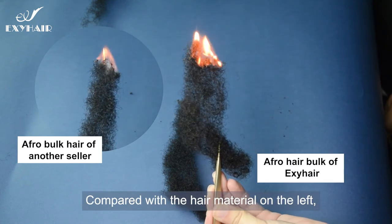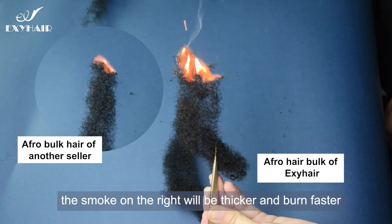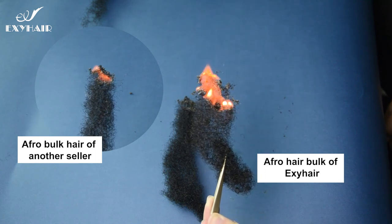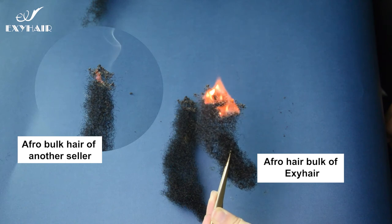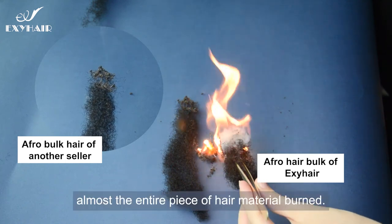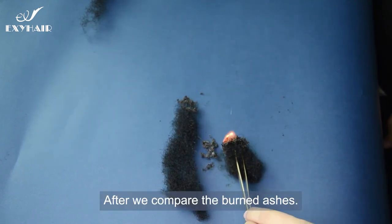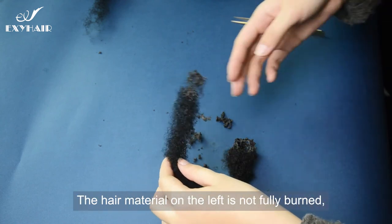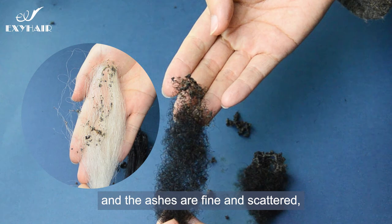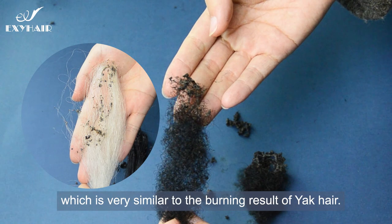Compared with the hair on the left, the smoke on the right is thicker and it burns faster. In the second half, almost the entire piece of hair material burned. After comparing the burnt ashes, the hair on the left is not fully burnt and the ashes are fine and scattered, which is very similar to the burning result of yak hair.